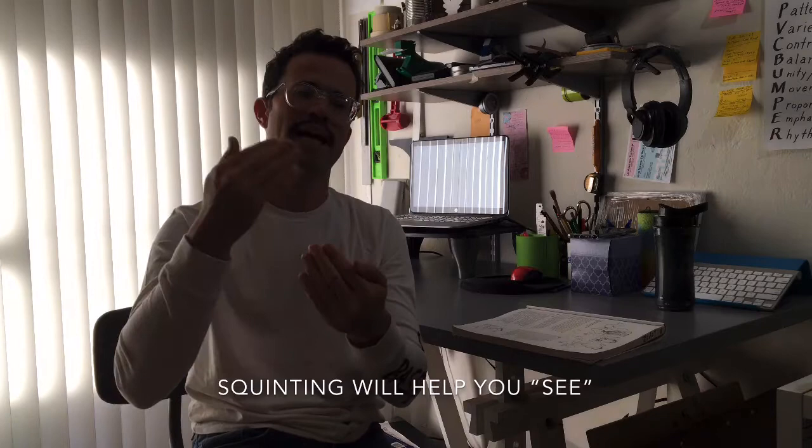It's much harder to map out all of the features on a face if you don't have the shape of the face in there first. So you always want to start from large to small and from simple to more complex. Squinting does help with that a lot.